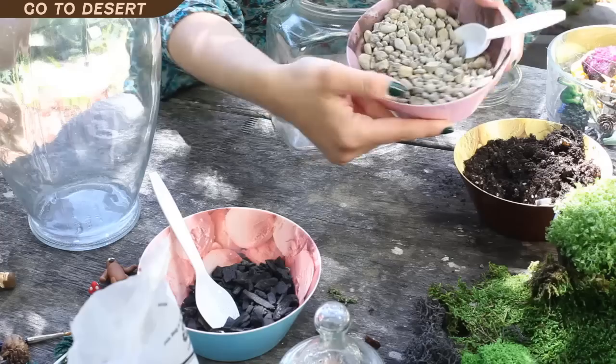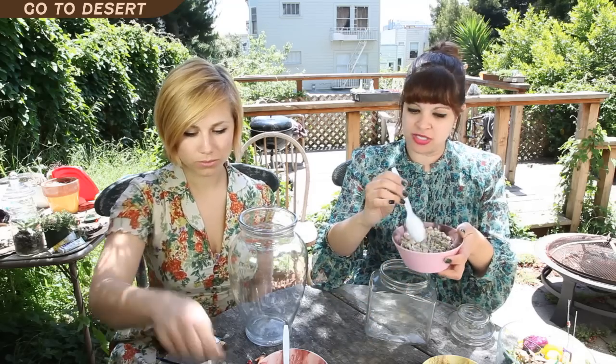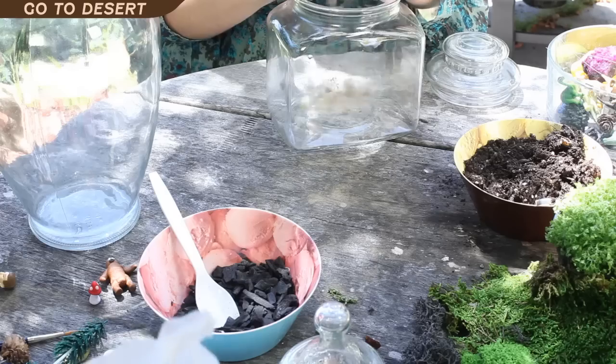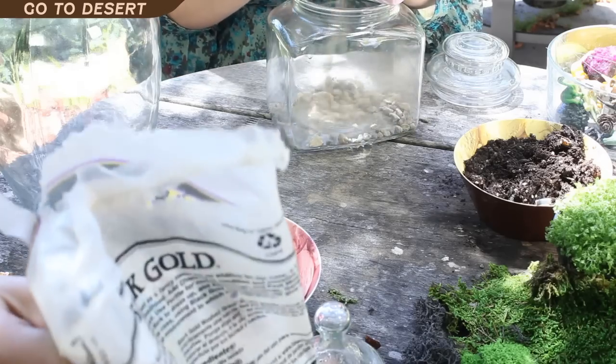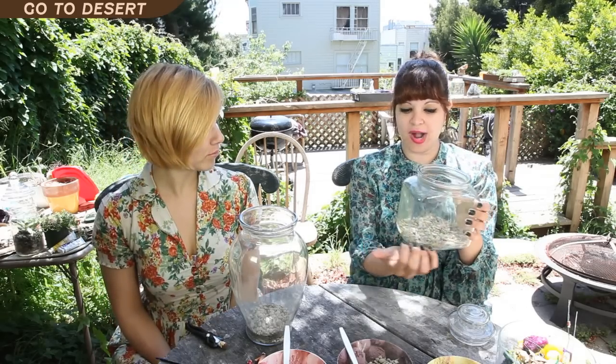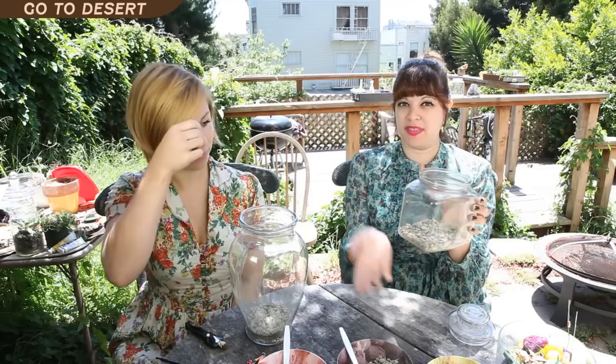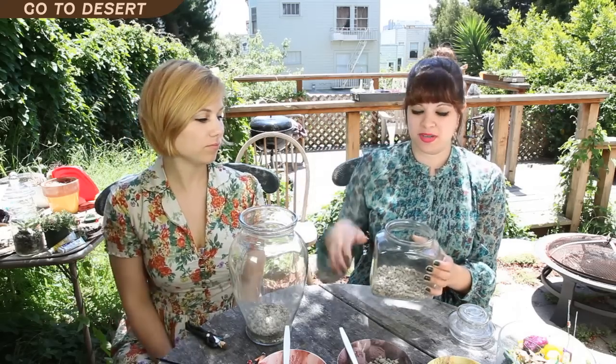First you want to put a layer of rocks at the bottom — about an inch or so. Since the container doesn't have a hole for water to drain out, the rocks will act like drainage and keep any water that the plants don't need at the bottom, and then the humidity will recycle as needed.